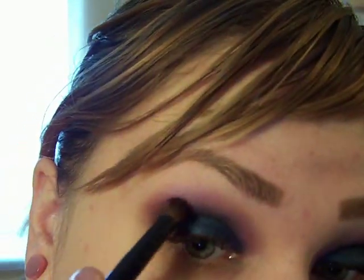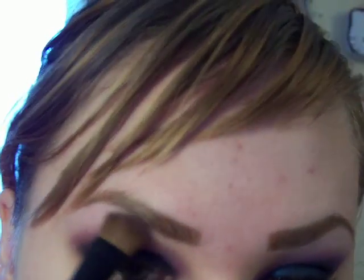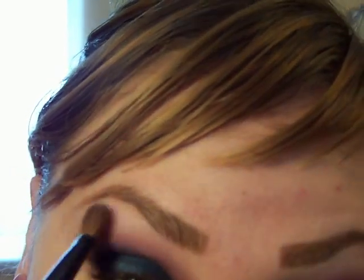When you're happy with the blending, I'm going to take my fluffy brush into that light color and apply the highlight. Blend it into the purple. And I'm going to take some down here for an inner tear duct highlight, and I'm going to use my 219 brush.